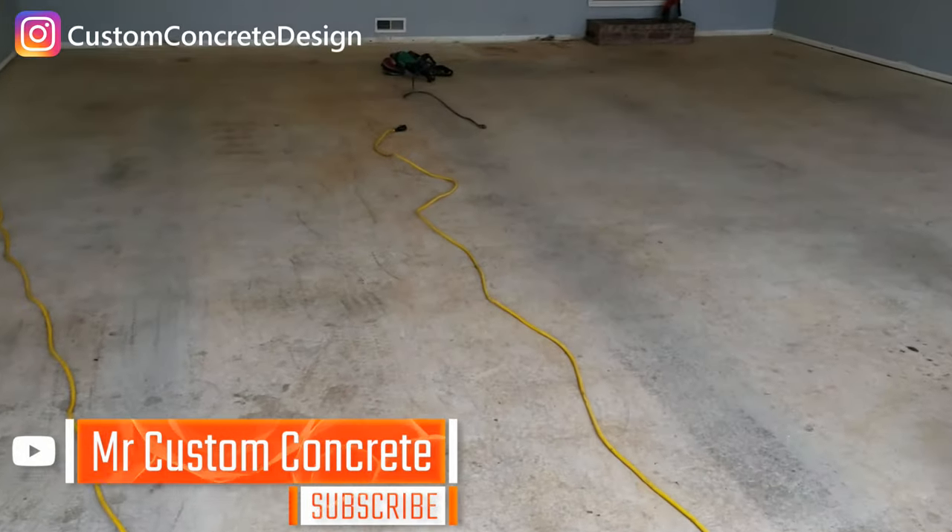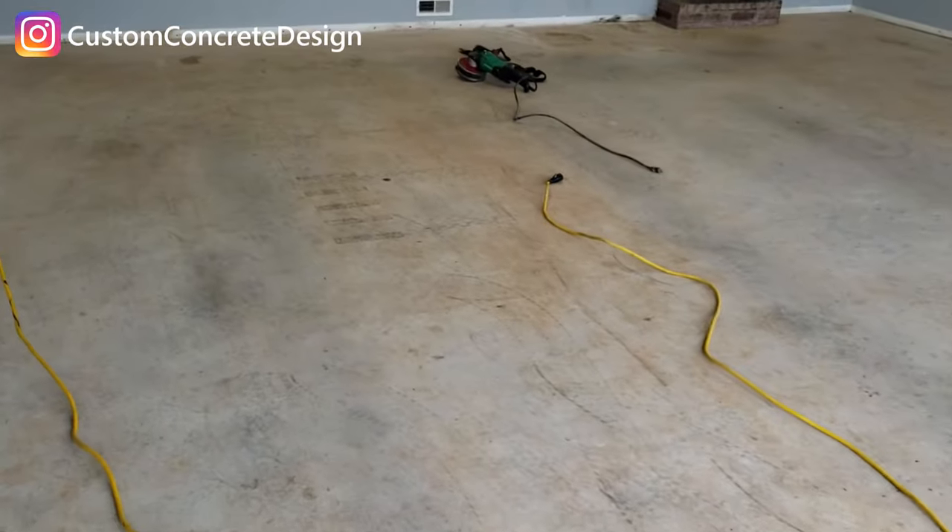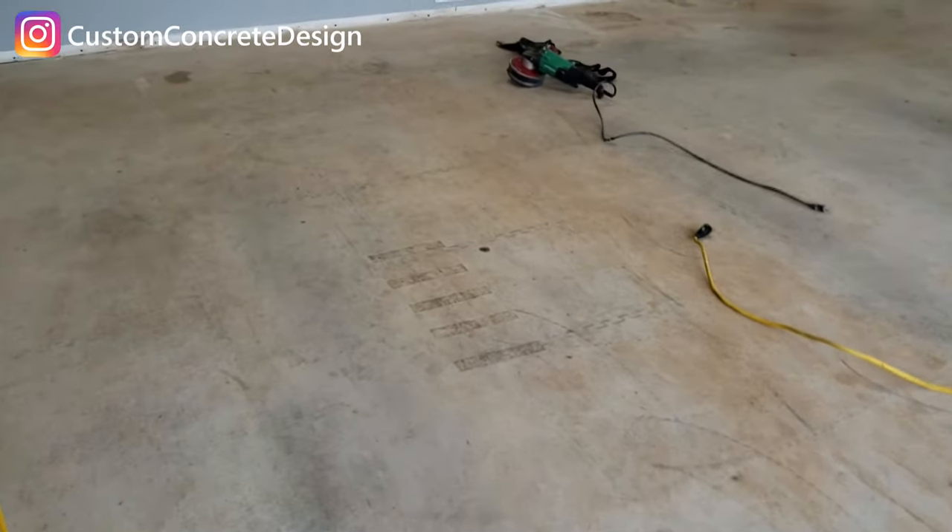Hey guys, it's Rick with Custom Concrete Design in Lickety Ozarks, Missouri. This week we're in Waynesville, Missouri. We're going to be working on this garage floor.